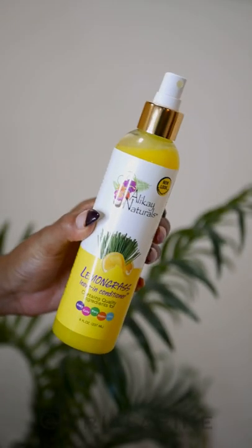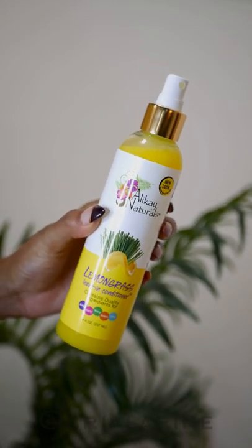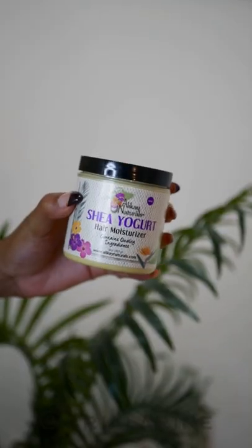I'm starting off with a blowout because I really like the way it gives me definition, volume, and stretch. This is completely optional, but for type 4 girls I say try it on the blowout and see what you like. To achieve this blowout I just spray the lemongrass leave-in conditioner on my hair — it's very lightweight, so it's good to use if I'm applying a little bit of heat. I didn't apply too much; it's not a bone straight blowout, just something for some stretch.